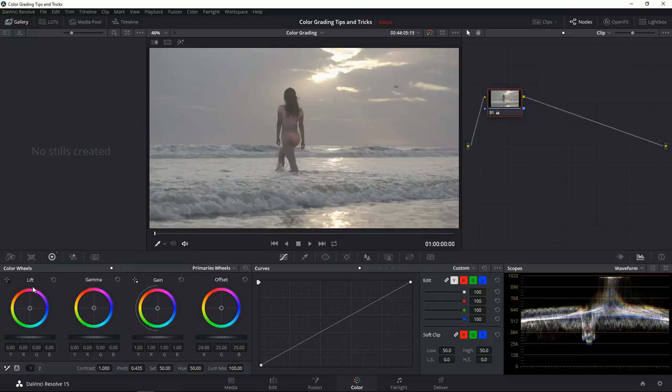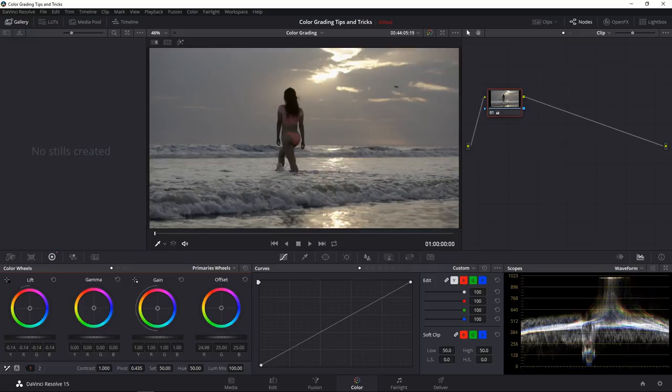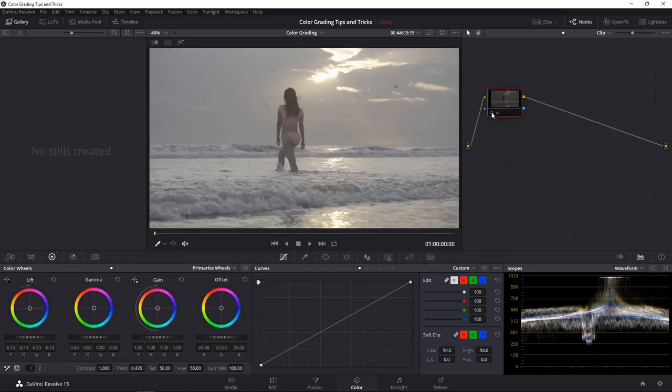The best way to add contrast: don't touch the highlights since they're already near the top — just take the shadows and bring them down. Go to the lift wheel, grab it, and move it to the left. As you move it, watch how the shadows are being dragged down. I don't want this to go below zero — I usually go to around 128 so I don't create completely clipped blacks. Somewhere there adds contrast nicely.